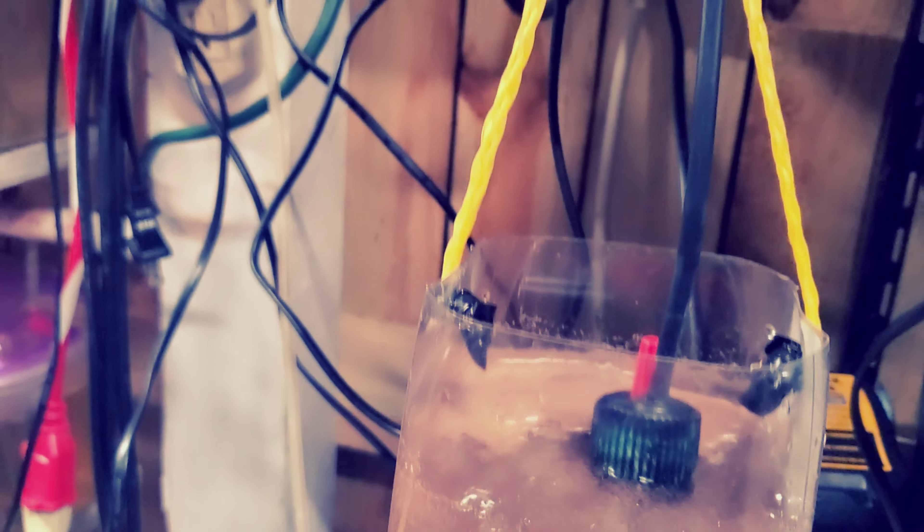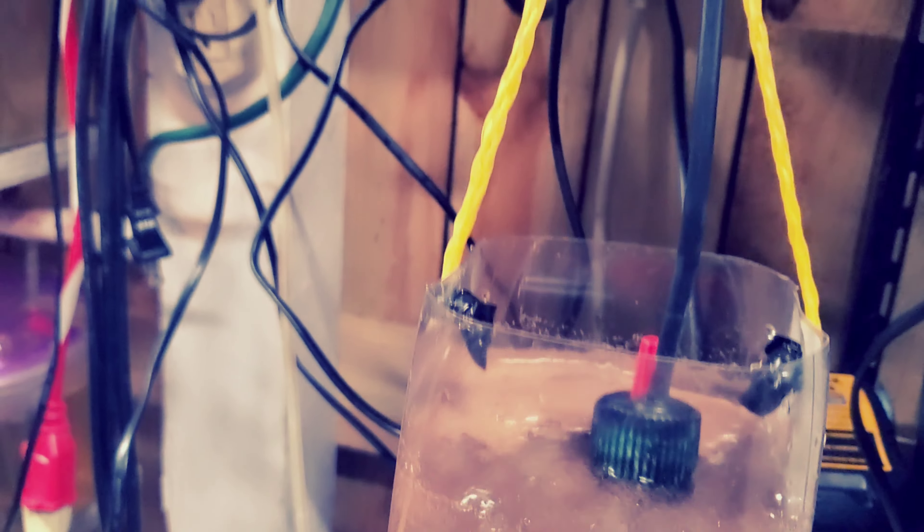Otra cosa que les iba a contar: yo le he puesto un calentador ya que aquí está haciendo frío. Y otra cosita — yo uso una válvula para que no retorne el agua; por ejemplo, cuando yo zafo de aquí, ahí ven, automáticamente no hay goteo, no hay agua. Por esta válvula ni siquiera se llena de agua la manguera. Entonces eso es lo que yo utilizo — solamente conecto aquí, despego y conecto, y ya automáticamente el sistema comienza a trabajar. Rápido y sencillo, ahí lo pueden ver.